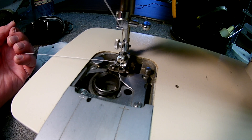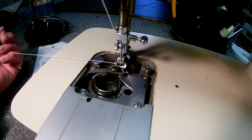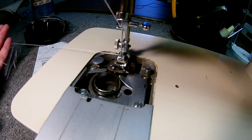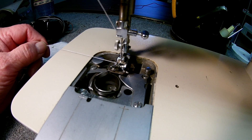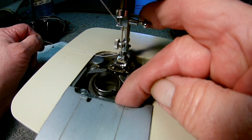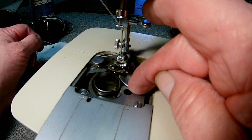You want the thread to slip through these three spots — right there, right there, and right there. If it hangs up in any one of those areas, you're not going to get a good stitch formation. The way you adjust this bracket is with these two screws, which will move it left and right.